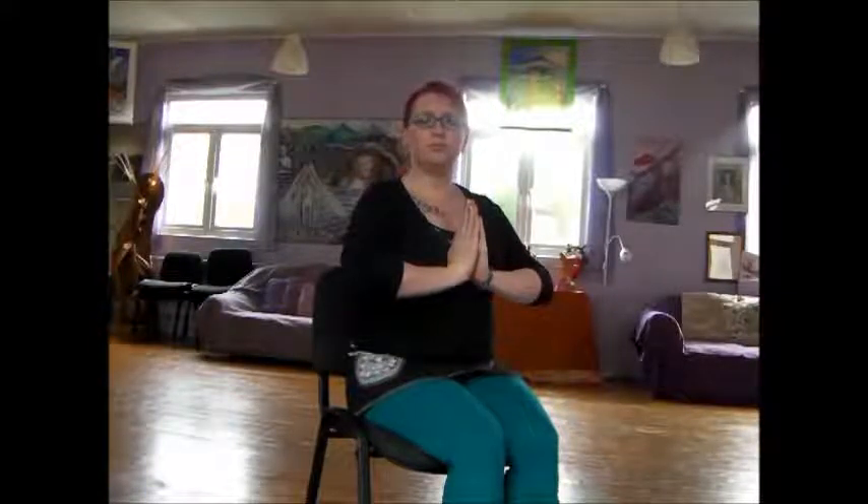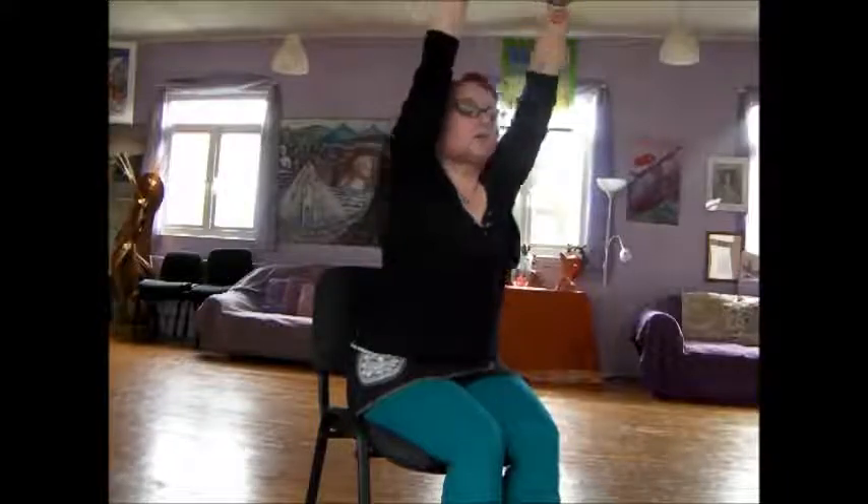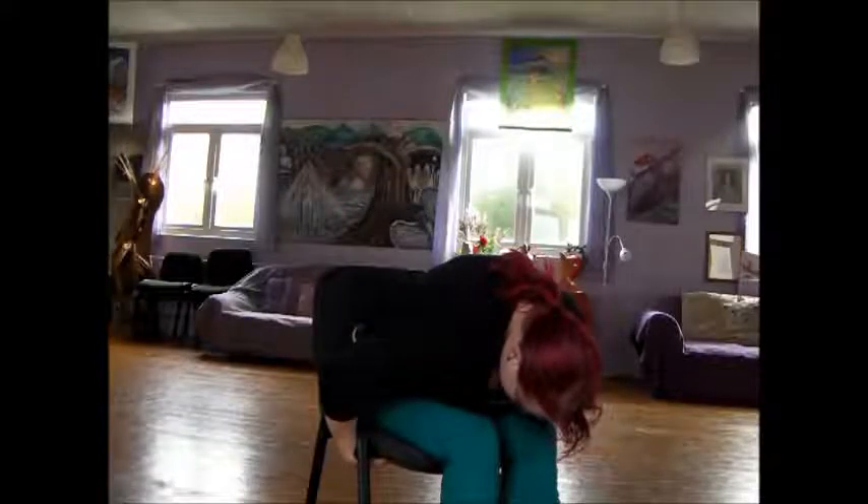We're going to bring our hands into a prayer position, take a breath in and a breath out, then a breath in and reaching up, a breath out and folding forward, holding onto the bottom of the chair as you fold, then a breath in and returning back to our original position.